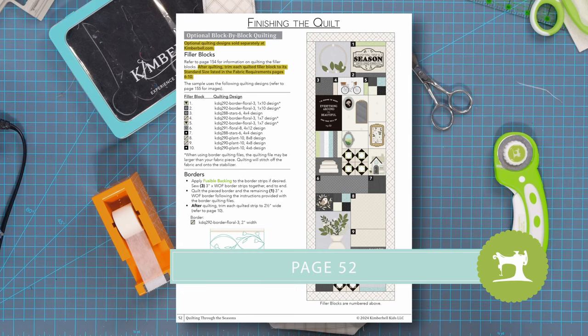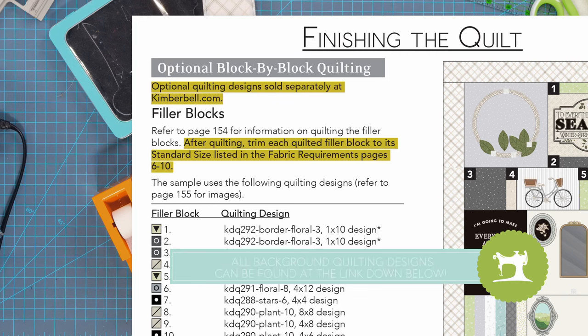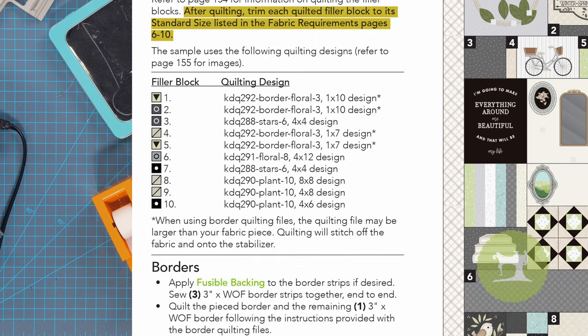If you're following along with me in your instruction book, turn to page 52. It says that optional quilting designs are sold separately at Kimberbell.com, so that's important to remember. This background quilting is what you'll do for all of your filler blocks. For example, you're going to use KDQ 292 border floral three, one by ten design.